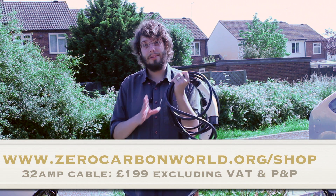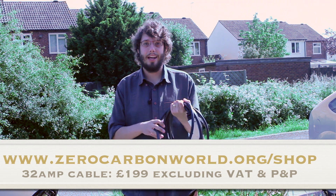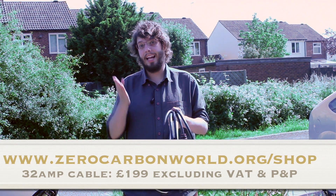At the moment our cable is priced at £199 excluding VAT and postage and packaging, and you can order it online through our shop at www.zerocarbonworld.org/shop.